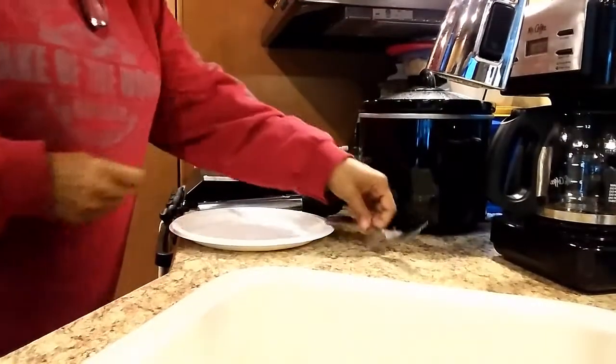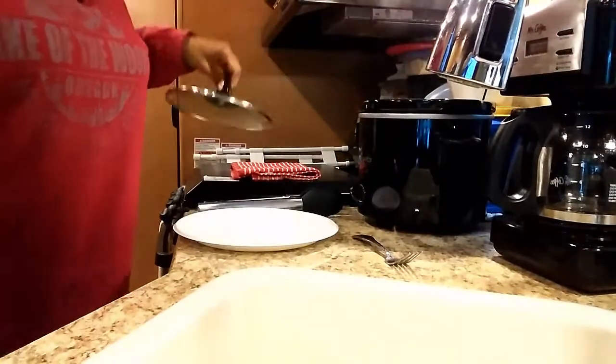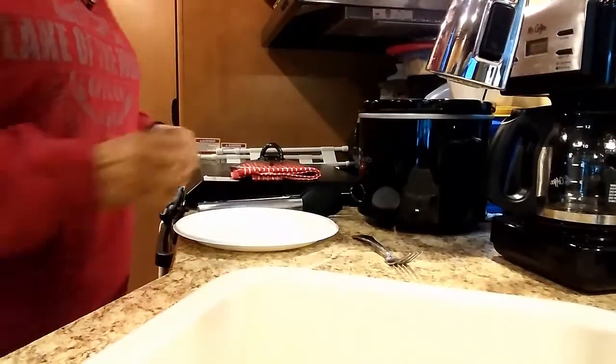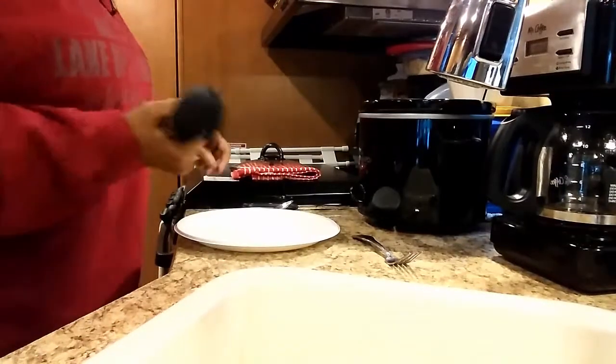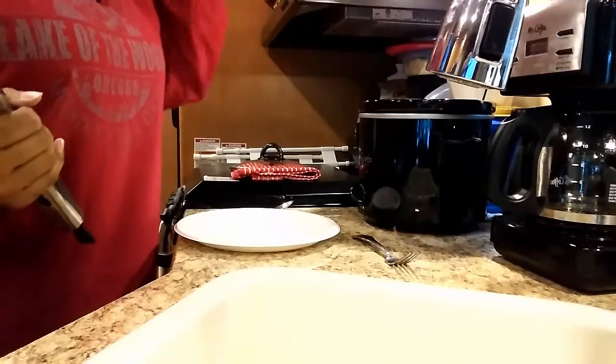Acorn squash is done. I actually turned it up to high when I said I wasn't, but the knife goes in really easy.